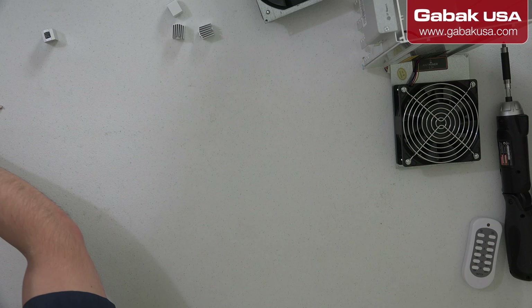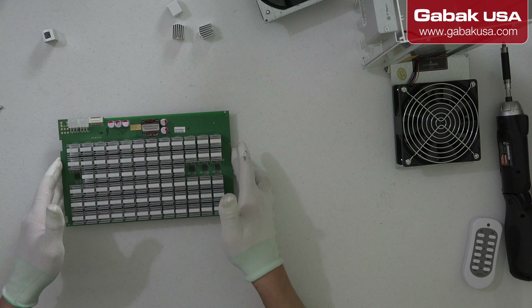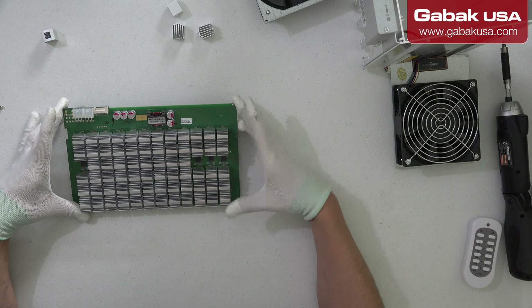Now we are going to work with the unit that has the unglued heatsink. I am going to zoom in so that way you can see it a little bit better. We are going to start with this one — we are going to use a Q-tip in order to clean the area. Now we are going to clean the area using isopropyl alcohol.